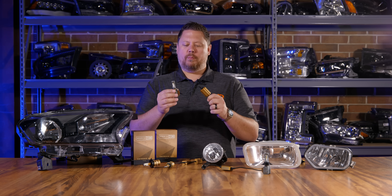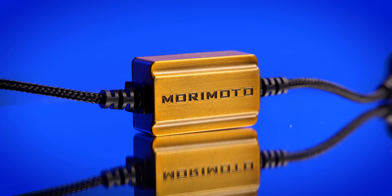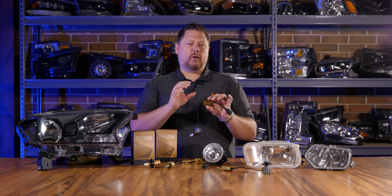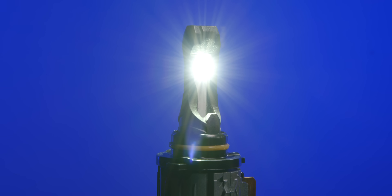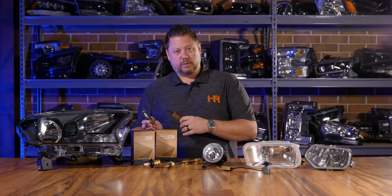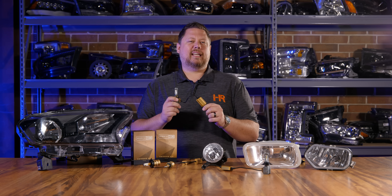The second game changer about the Morimoto 2-stroke 3.0 is the driver — what converts the electricity from your vehicle to a signal the LED bulb can use. Not only does this work with most vehicles plug and play, but it also has a 6-volt compatible DRL circuit. That means if your vehicle has a DRL that runs at standard 6 volts without pulse-width modulation, this will dim the light down to 10 percent. No other bulb on the market has that built in.